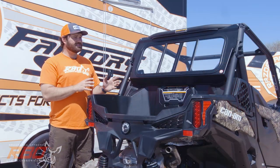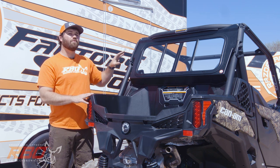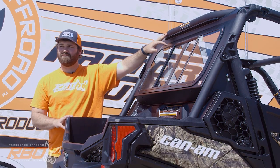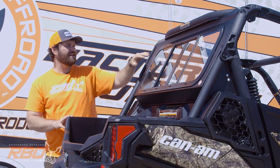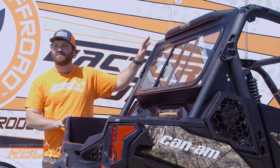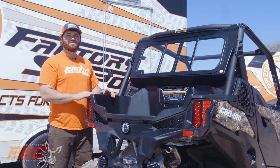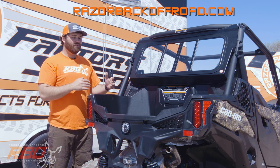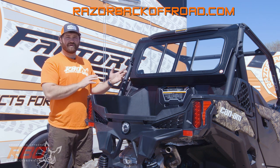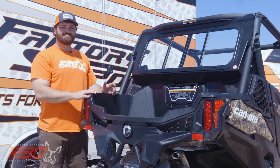That completes the installation of the rear window for the 2020 Can-Am Maverick Trail. This rear window is designed to fit with the stock Can-Am roof — the lip comes underneath the top bar and the stock roof fits right over the top, using the same existing holes the roof uses. If you have any concerns about machine fitment, visit our website at razorbackoffroad.com, where we have a detailed machine fitment list. Please like and subscribe to our YouTube channel, and we'll see you out on the trail.